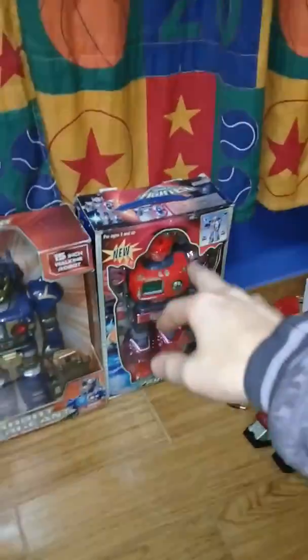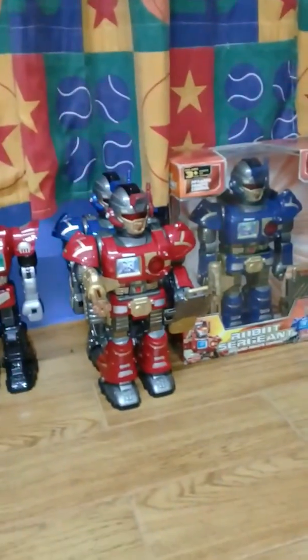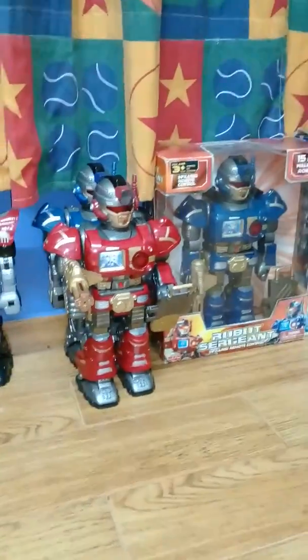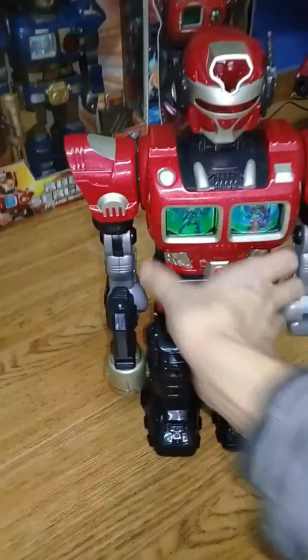Ignore that box because that's a fake one's box — I just put that to conserve it better. But now, how can you tell when these were made and which ones are the originals? Well, it's actually quite simple. In Turbo Fighters, the original one is a 2005 Turbo Fighter, which is, in fact, this one. As I've said, this is the very first generation made.